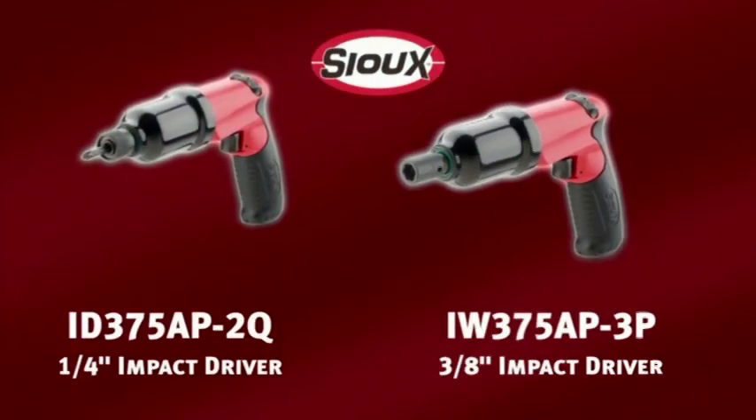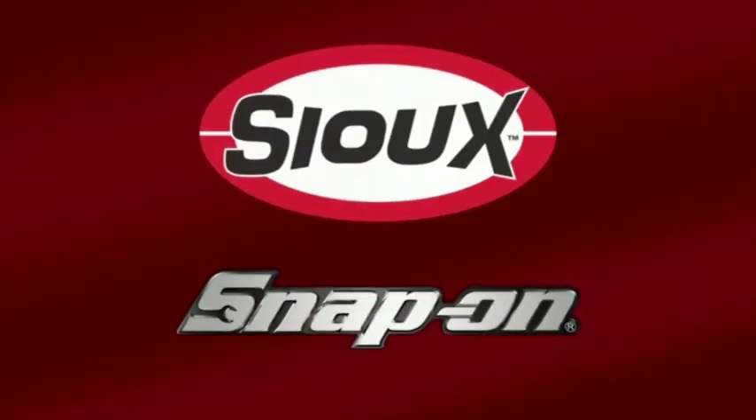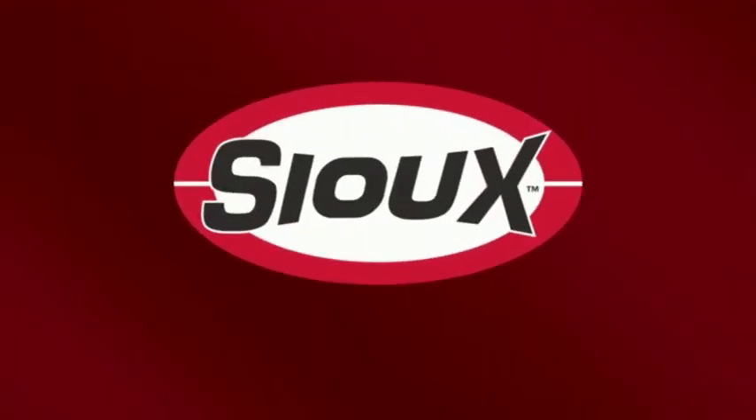The quarter and three-eighths-inch air impact drivers from Sioux Tools and Snap-On — all the power and speed you need to work comfortably, day in and day out. Sioux Tools, for the way you work.